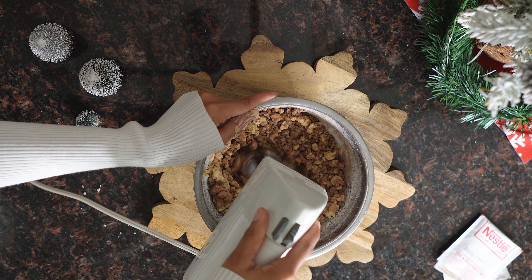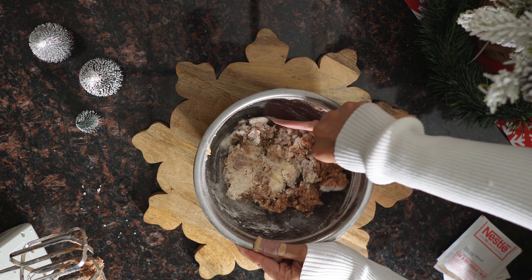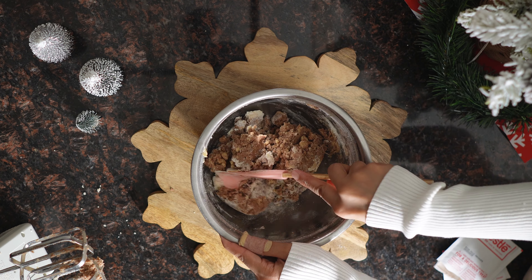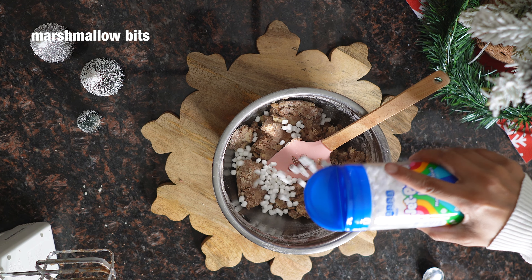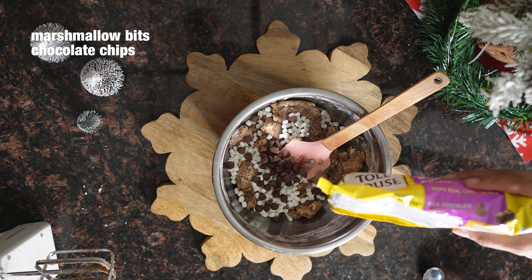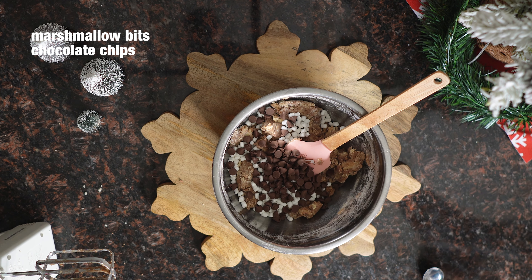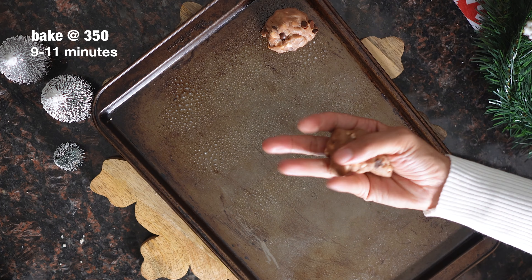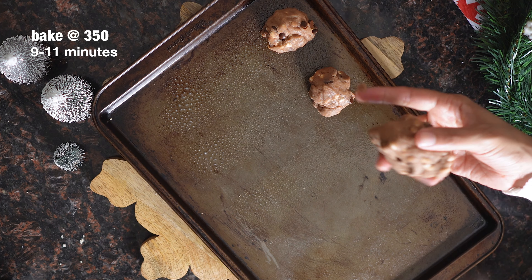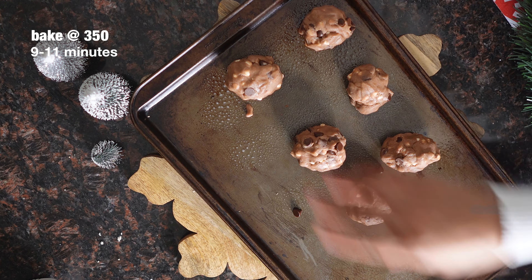Your dough will be kind of crumbly, so you can knead it together with your hands or with a spatula. Grab your marshmallow bits and your chocolate chips, and make sure that you are using the hard marshmallow bits, not the mini marshmallows, because they'll melt and you'll just end up with a sticky mess. Once everything was combined, I rolled it out into about 12 balls and stuck them in the oven at 350 degrees for about 10 minutes.